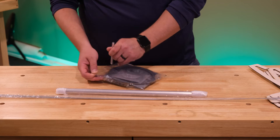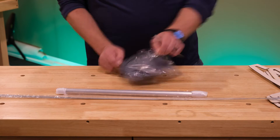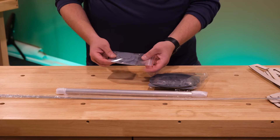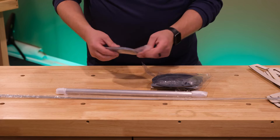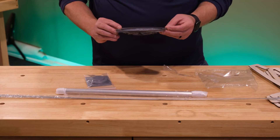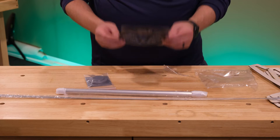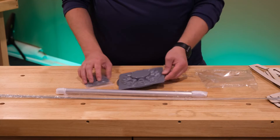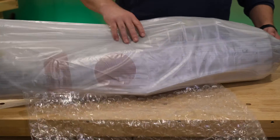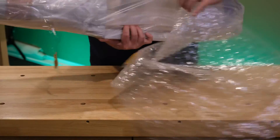I really enjoyed painting the dummy engine on my Gilmore Red Lion, so now that I have a little experience, maybe I can take this one up a notch — we'll see. I'm not sure what that round piece is; I haven't read that far in the instructions yet. But there is the dummy radial, and it should look really nice.